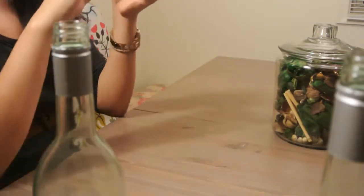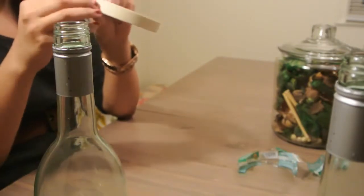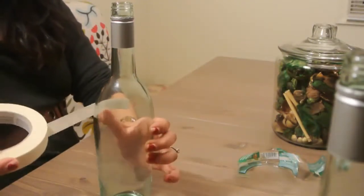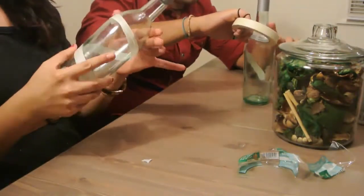Then we'll start applying our tape. The tape is what gives our bottles their design. You can create any design you want — be creative. As we saw in the example earlier, you can create polka dots, you can do criss-crossing designs, you can swirl the tape around your bottle like so, and just do whatever comes to mind.